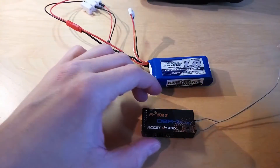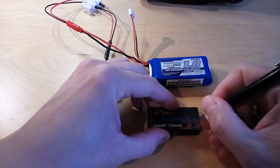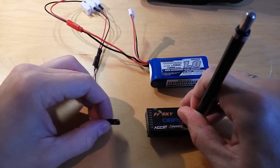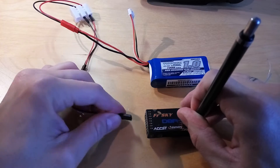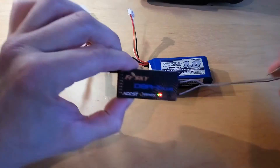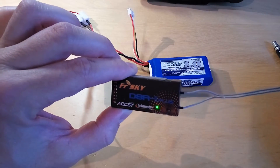What you need to do is, while you power up the receiver, hold this button. The red light will be flashing, which means that the binding was completed.